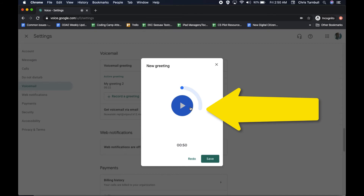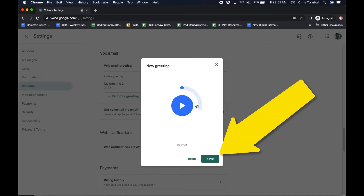You can review your greeting message by clicking on the blue play button. If you're happy with your voicemail greeting, click on the save button.